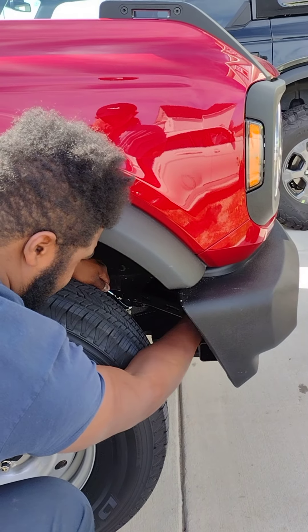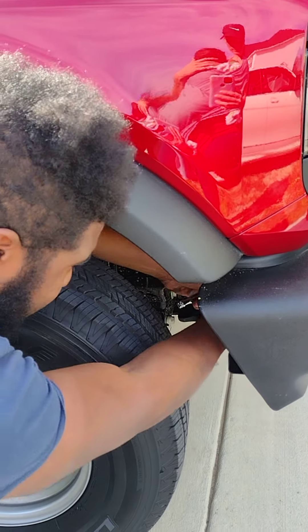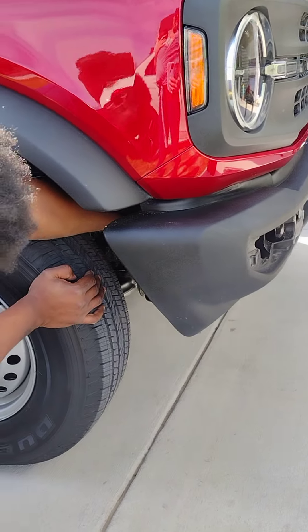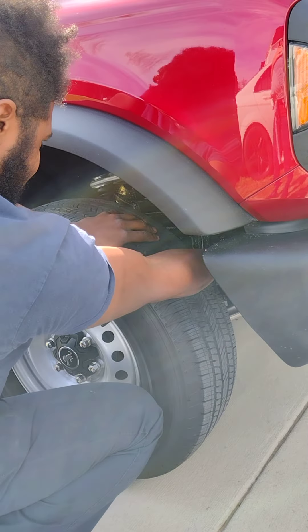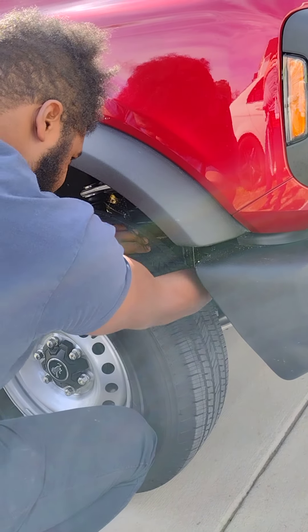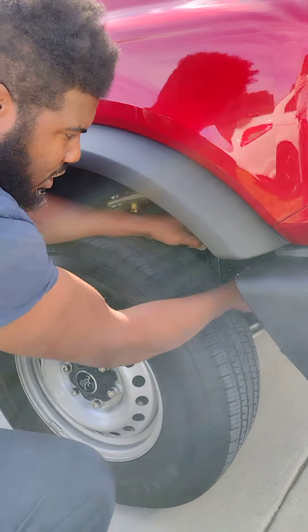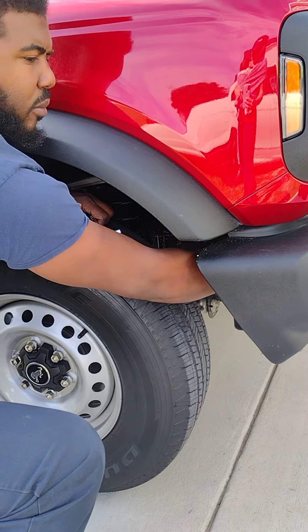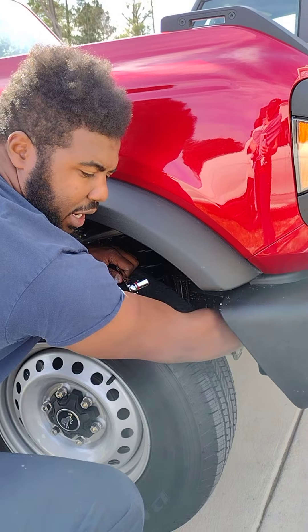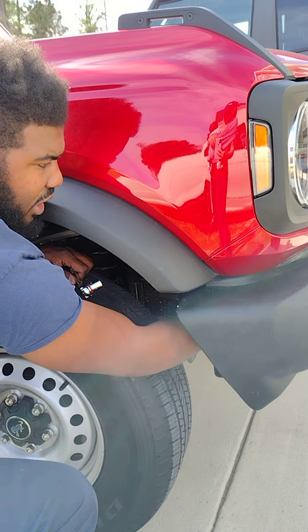This is a 2021 base Bronco - it's the same. I've got a Big Bend on the other side and it's the exact same for basically all the trim levels. Don't put the bolts back in that tight - what you'll do is compress the bracket so you can never put them back in again and you'll have to stretch the bracket back out. So just put them in there snug - snug enough so they don't back out when you're driving down the road.